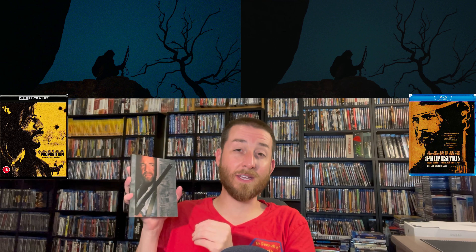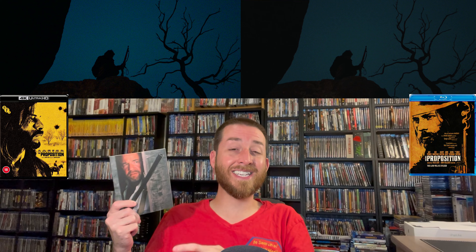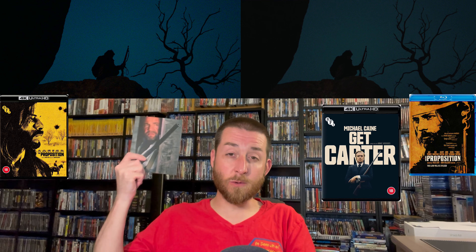Bravo BFI — this is a great job with this limited edition set. They're also going to be releasing Get Carter with a brand new 4K restoration on 4K Ultra HD in another one of these limited edition sets, and I'm hoping to get that in early for review as well. The last thing in this box set is big posters — you get the original artwork and the newly commissioned artwork, reversible just like the Arrow Video limited editions, same feel, very thick.